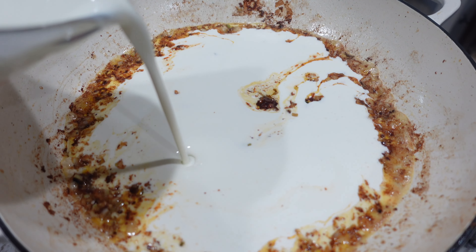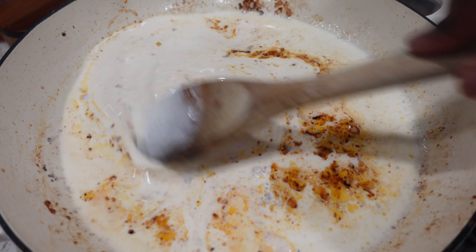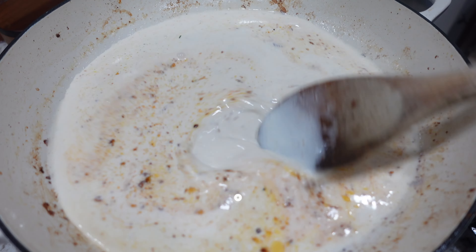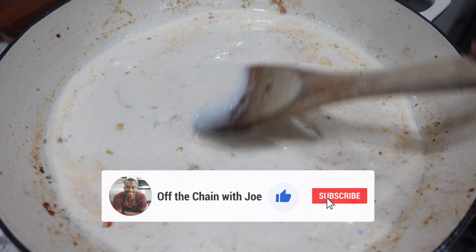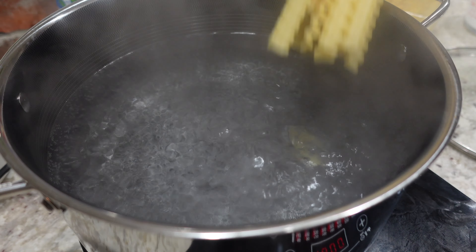The specific measurements will be listed in the description box below, so go ahead and check that out. I'm gonna mix this in and get it well combined, then turn the heat up just a little bit so it can come to a low rolling boil.